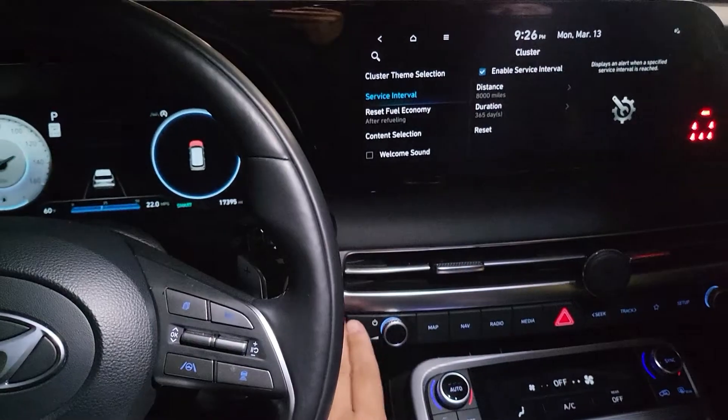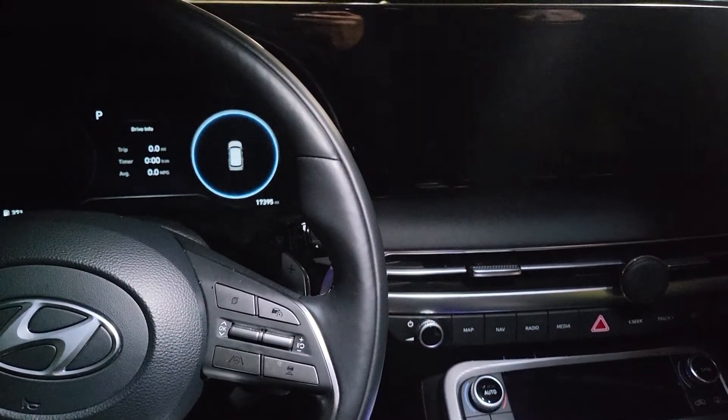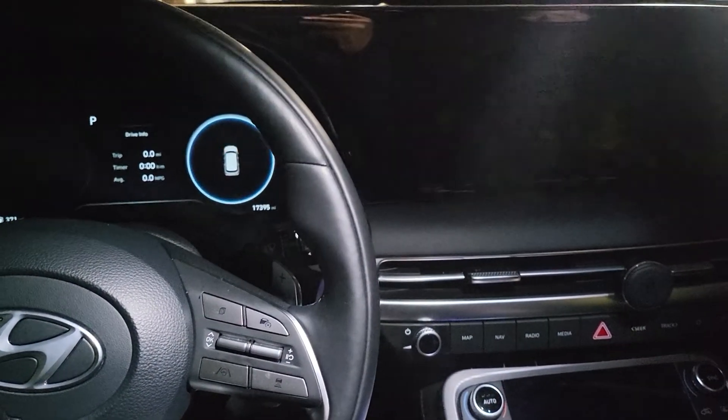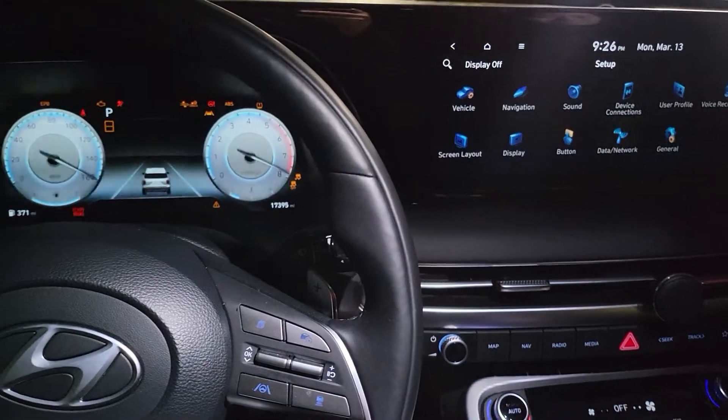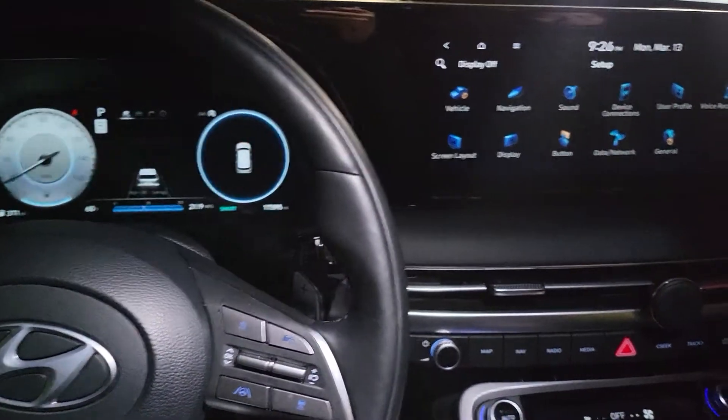Okay, you're all set. Now turn off the engine, turn it back on to confirm. Now you're all set.